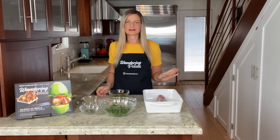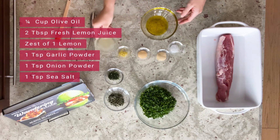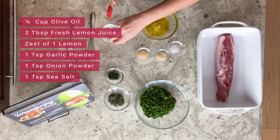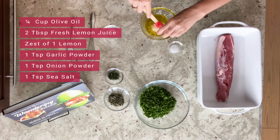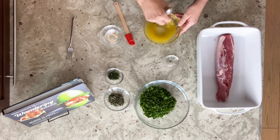We're going to start with a quarter cup of olive oil, and we'll be adding two tablespoons of fresh lemon juice, the zest of one lemon — the same one we got the juice from — one teaspoon of garlic powder, one teaspoon of onion powder, and one teaspoon of sea salt. We'll whisk this and get it all combined.